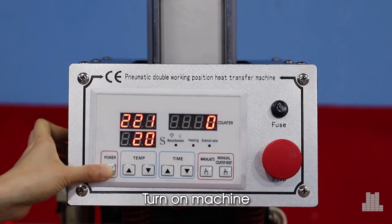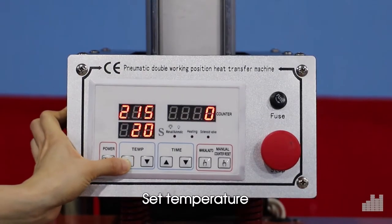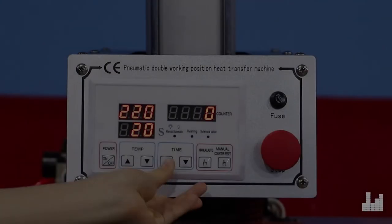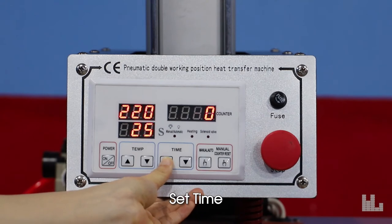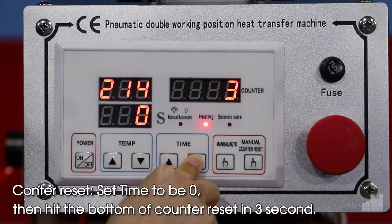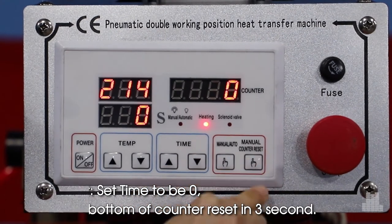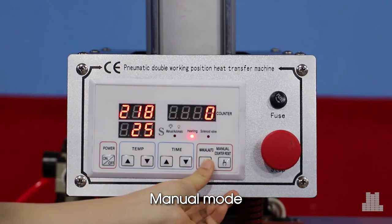Turn on machine. Set temperature. Set time. Count and reset. Set time to 0, then hit the button of count and reset in 3 seconds. Manual mode.